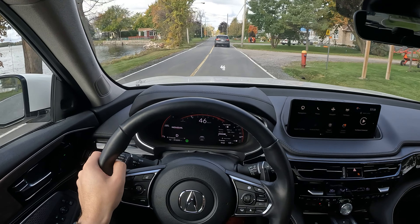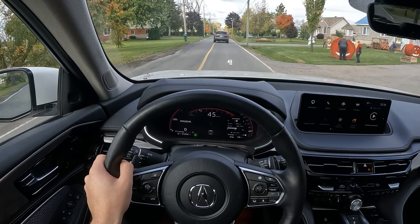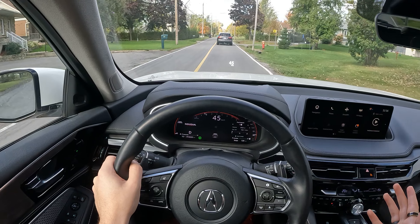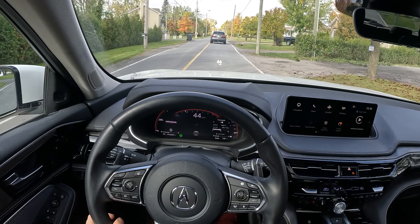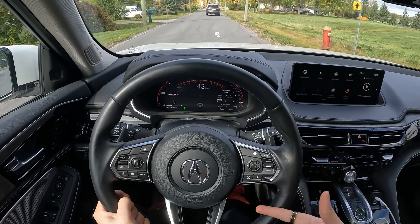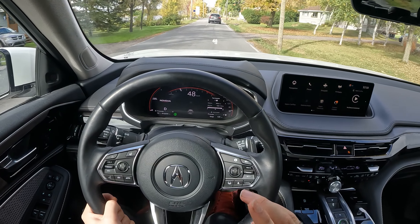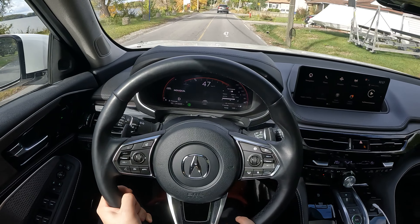Let me know what you thought in the comments about the Acura MDX. Do you like it, hate it, want to buy one, or are you in the market for one? I want to know everything on your mind. Please leave a comment and make sure you subscribe — the more subscribers I have, the more special vehicles I can bring to you. I'll see you next week. See you in the next car. Take care.